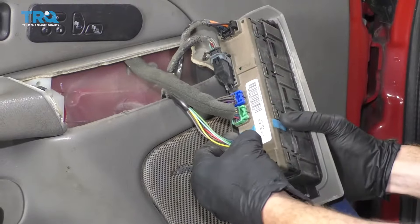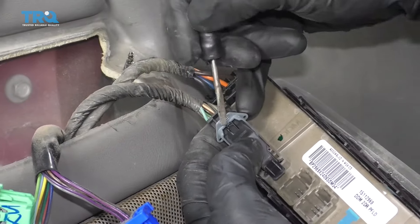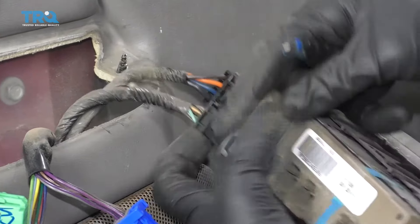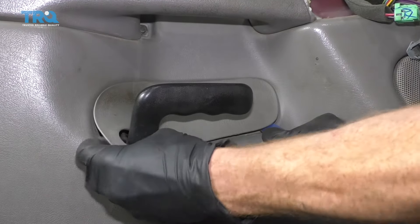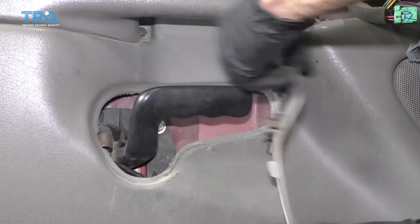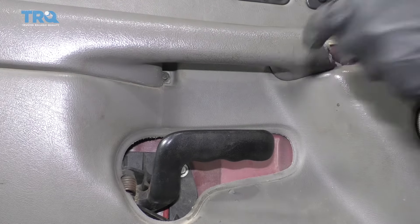Disconnect all of your wiring. I'm just going to use the smallest pocket screwdriver. If you press right here, there's a little pin, then you can pull this down and remove this as well. Let's get this trim piece off as well. If you look right up under your handle, you're going to see a bolt right there. You can either use a 9/32nd or even a 7-millimeter socket, whichever you have.